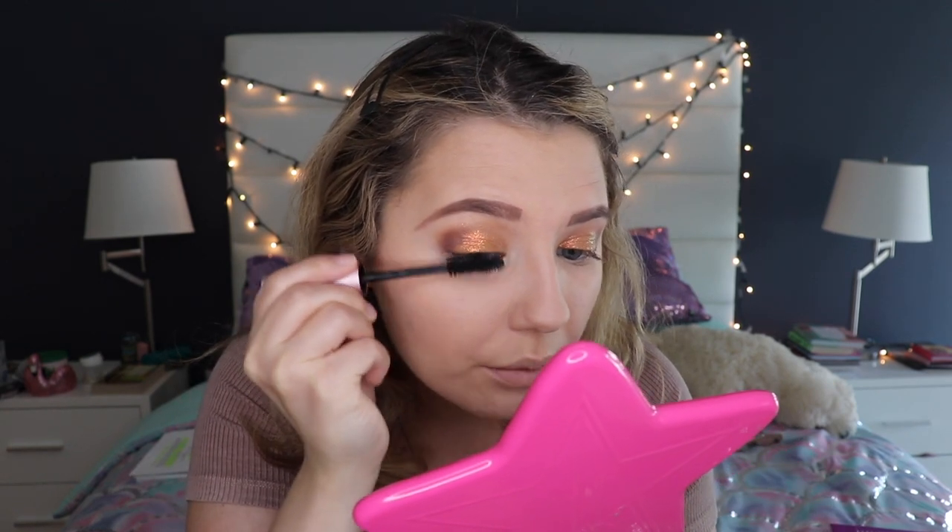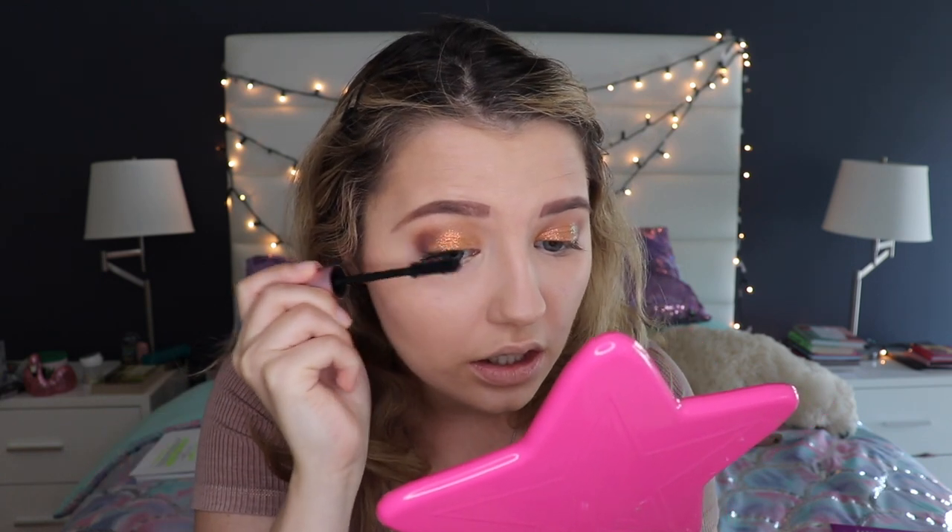Now we're adding some mascara — I'm using the Too Faced Better Than Sex mascara. I would put lashes on, but I think because this look is very glittery by itself it doesn't really need anything else.